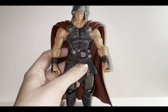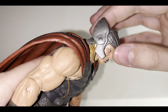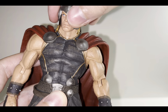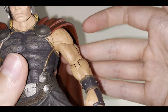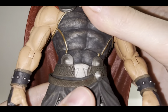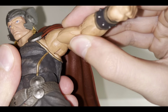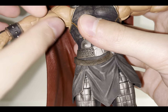Moving on to the articulation, starting from top to bottom. Starting with the head — he can look up this much; the cloth piece does hinder it a bit. He can look down quite nicely, which is great for looking down on the puny mortals. He can tilt side to side, not too bad. He cannot fully rotate his head because of the cape and the cloth piece of the helmet. He does seem to have a swivel there as well, though it's very stiff.